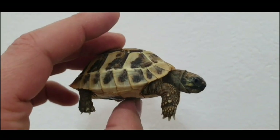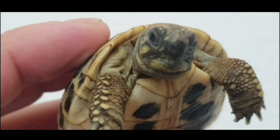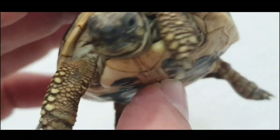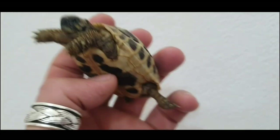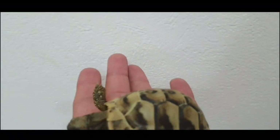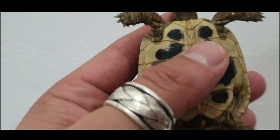Let's do the same with another one. Eyes are looking clear. Nostrils also. Nails. The shell looks ok. Now again, let's take a look at the plastron and tail area also.